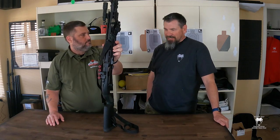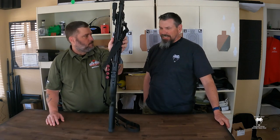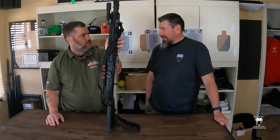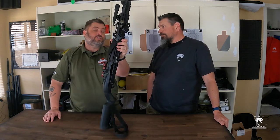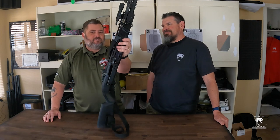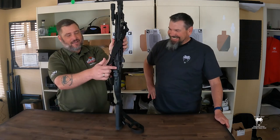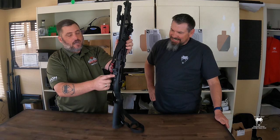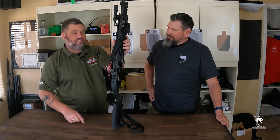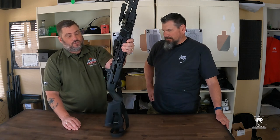Having run it through some classes — upwards of 1,000 rounds in a weekend — it's pretty heavy duty. I would strongly suggest using Loctite on everything, because a 12-gauge will beat everything up, including you if you're not careful. I did have a screw come loose once, so we re-Loctited it and it's been good. Your rear peep or rear hot aperture can drift left and right, so get that nailed down tight. The optic itself has been absolutely solid the whole time.